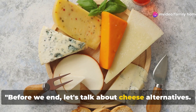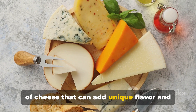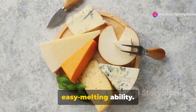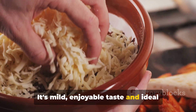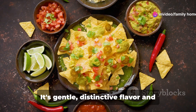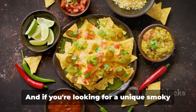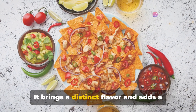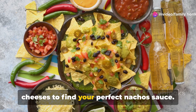Before we end, let's talk about cheese alternatives. While shredded cheese is a classic choice for nachos, there are several other types that can add unique flavor and texture. Cheddar cheese, for instance, is a popular choice with its rich flavor and easy melting ability. Then there's Monterey Jack — its mild, enjoyable taste and ideal melting property make it a favorite among many. White queso is another alternative, with its gentle, distinctive flavor and easy melt quality making it a great addition to your nachos. And if you're looking for a unique smoky flavor, smoked Monterey Jack cheese is the way to go — it brings a distinct character to the sauce. Feel free to experiment with different cheeses to find your perfect nachos sauce. Happy cooking!